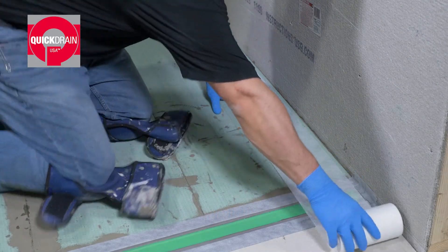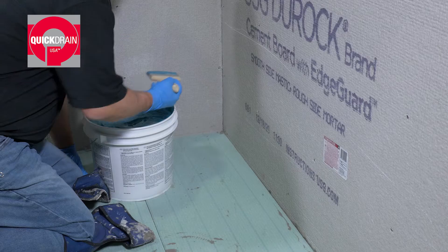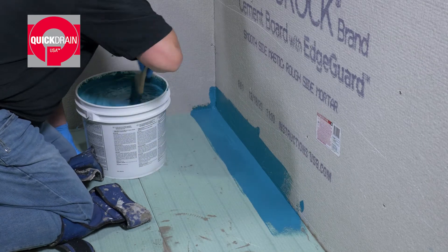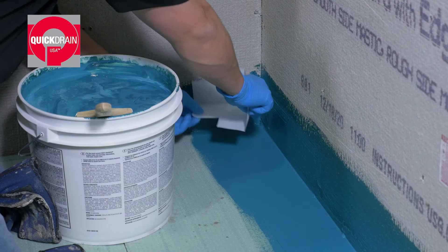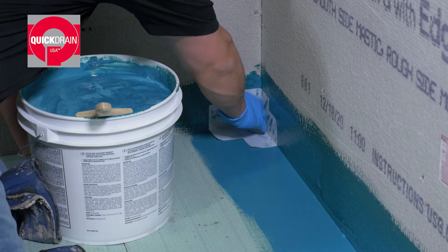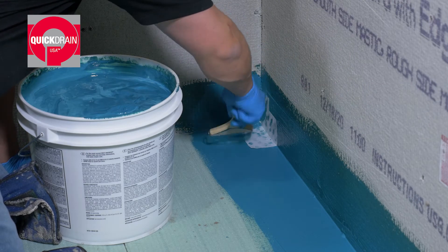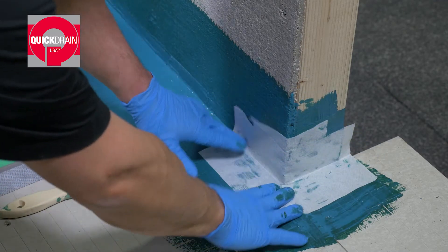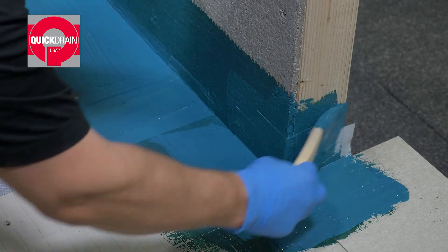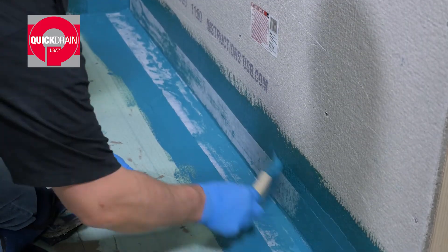First, cut out the appropriate amount of reinforcement fabric for vertical and horizontal wall transitions. Next, apply liquid waterproofing 6 inches out on the floor and 6 inches up the walls. Then, place included non-woven inside corners into the waterproofing while it is still wet. Next, apply liquid waterproofing on top of the corners. Then, set your pre-cut strip of reinforcement fabric in place and apply liquid waterproofing.